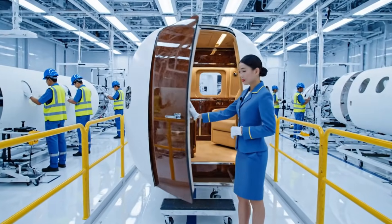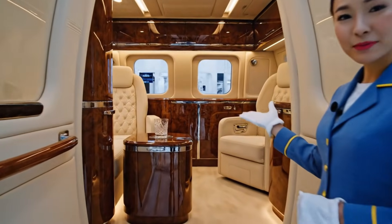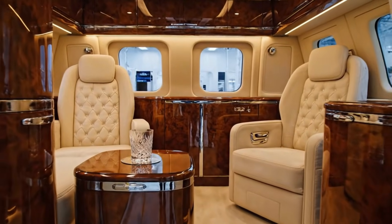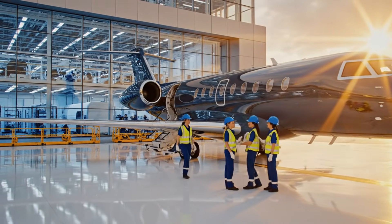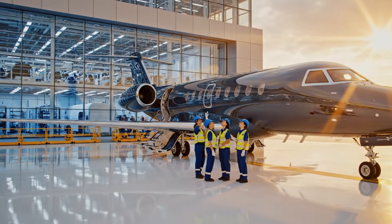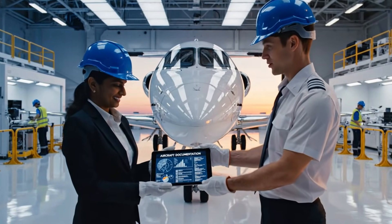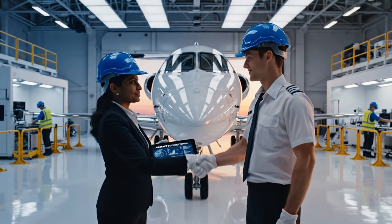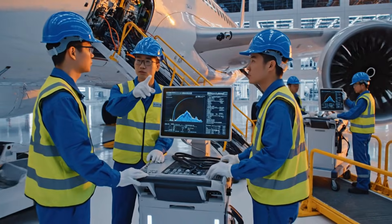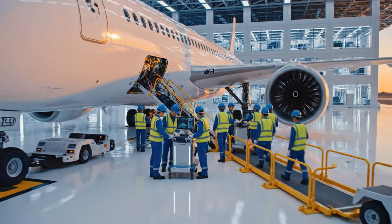We are proud to present the finalized cabin — please come inside and inspect the bespoke materials and craftsmanship. Here is the complete digital documentation for your new aircraft, Captain. Thank you — it's a magnificent machine. We are honored to accept delivery. The pressure differential on engine 2 is slightly high. Re-running the calibration sequence now, sir.